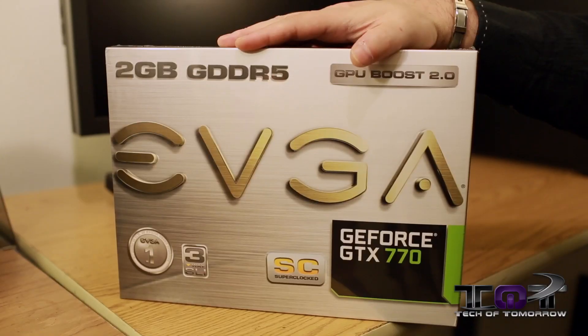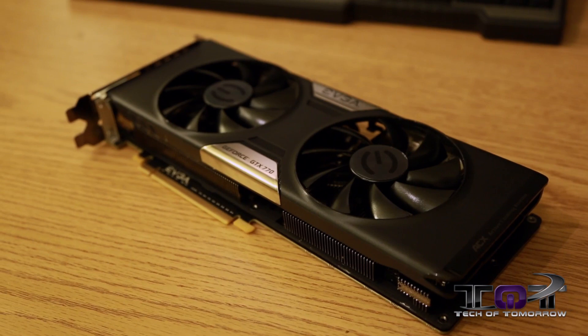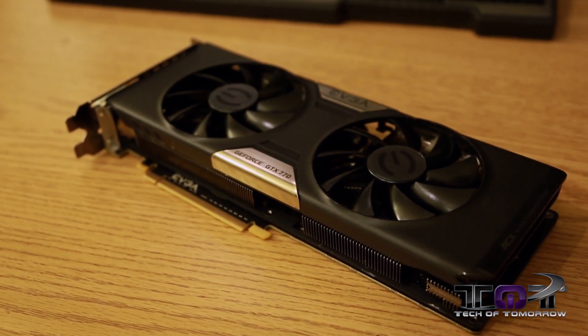Tech campers, welcome back once again to Tech of Tomorrow. It's launch day of the new GeForce GTX 770 from the people at NVIDIA. We've got one of their non-reference partner cards right here to take a look at that we were just barely able to get our little hands on here on launch day. This is EVGA's SC edition, their Super Clocked Edition that features the new ACX cooling — their Active Cooling Extreme. With that said, let's jump in.